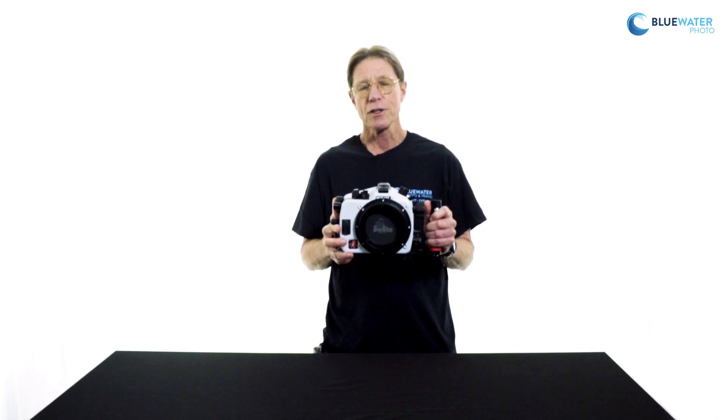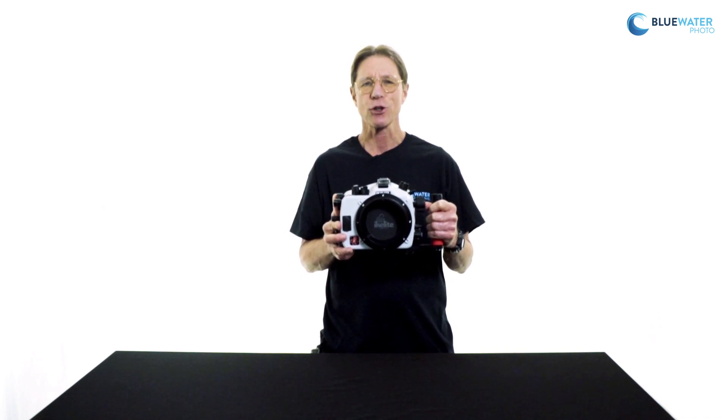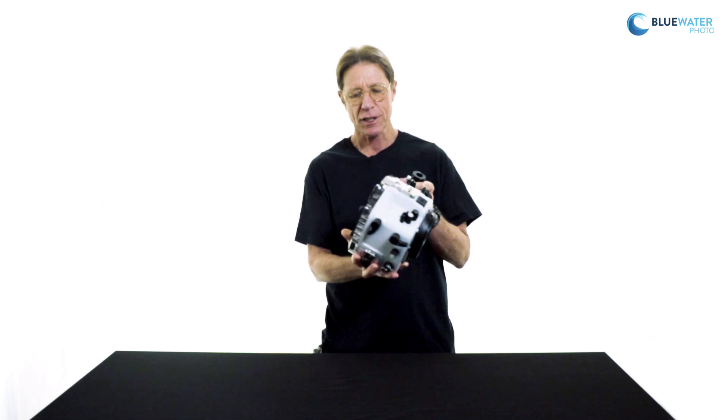Another great option, especially for those of us who no longer have great vision, is enhanced optical viewfinders. The camera does come with a very good quality optical viewfinder already built in; however, for those who want a wider and more magnified field of view, there are two excellent optical viewfinders — one that is a straight 180-degree design, and one that is an angled 45-degree design. They are both easily exchanged with the standard viewfinder.